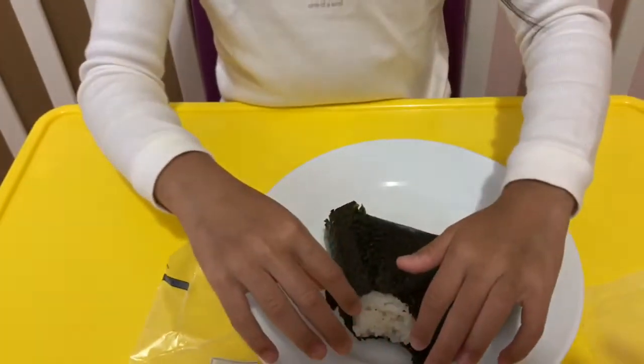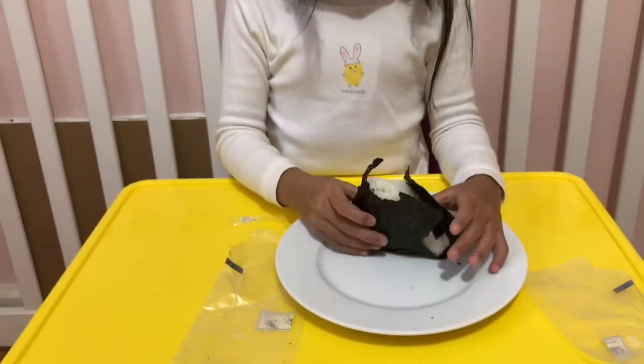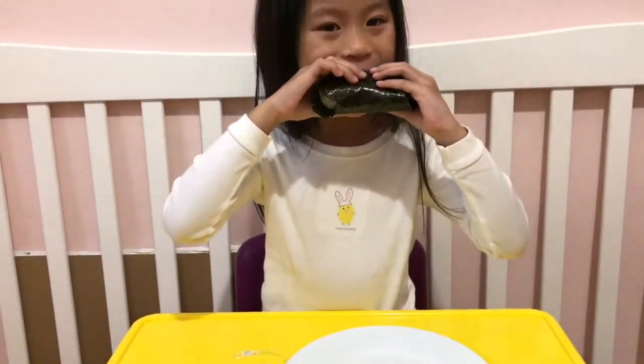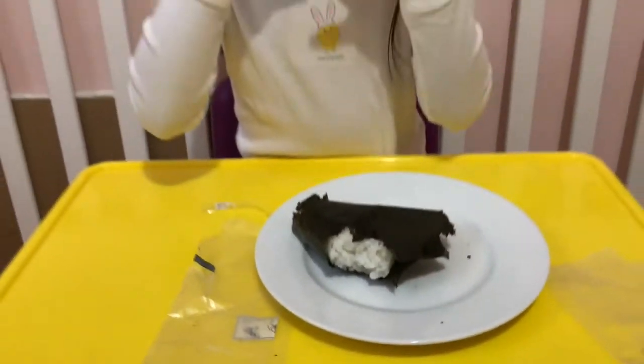Let me see what is inside — is there something inside? Can you bite one more time and see if they have any sauce? It's good. It's plain, but it's really good for kids and kids like it.